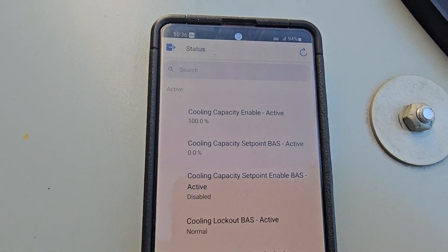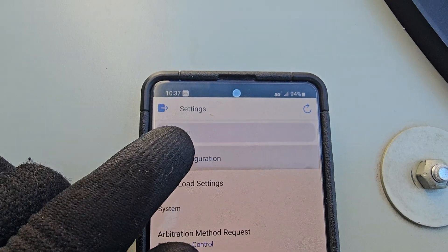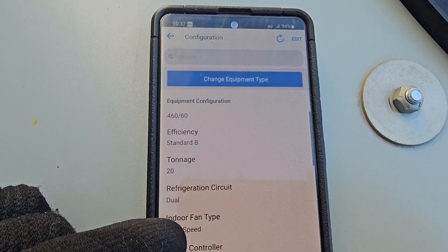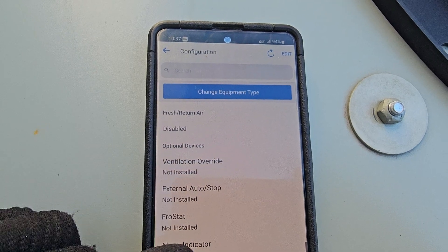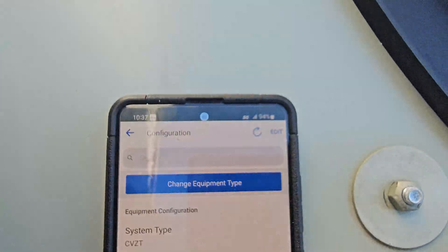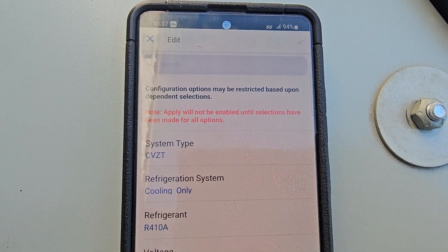Shut it back off. You can literally do that with your heating, your cooling — the whole nine. It gives you tons of ability here, you can see a lot of different things. You can configure the unit from here. Hit view configuration and it kind of gives you the rundown — these are cooling only with electric heat and it's able to recognize all that. If you wanted to change anything you would hit the edit button.